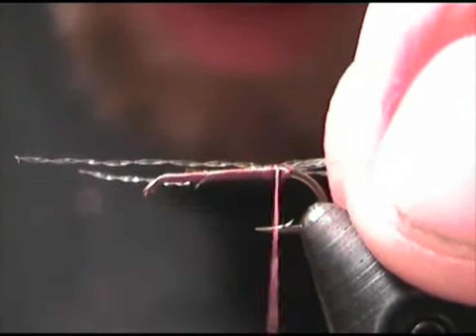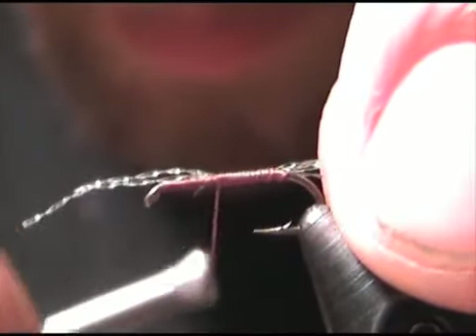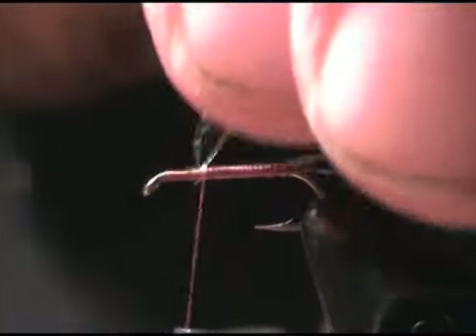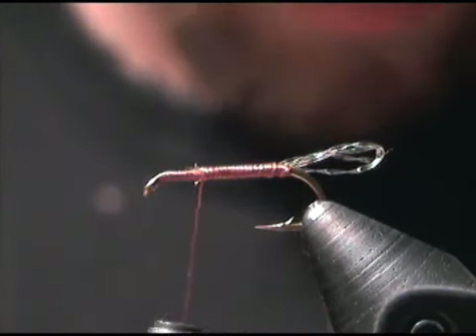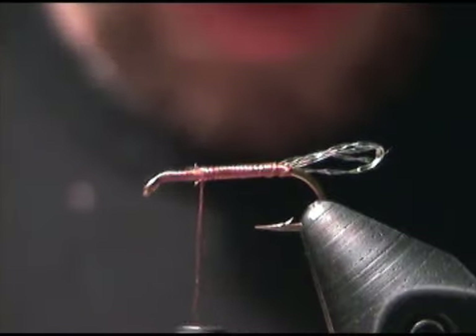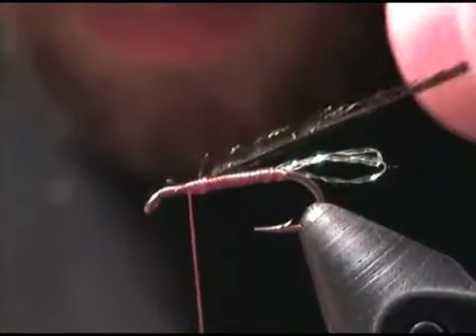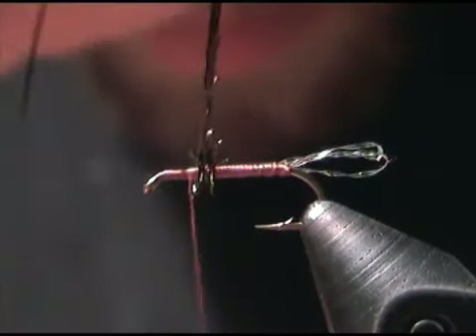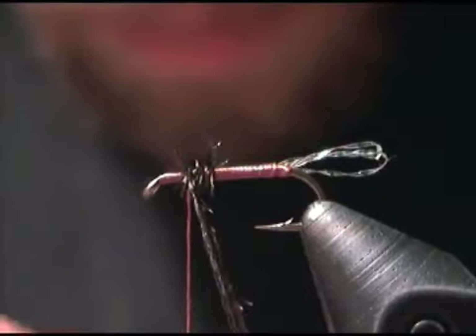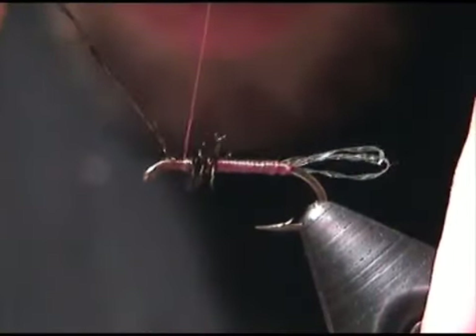Once you've got them where you want them, go ahead and tie your thread forward forming the body. You can clip the Crystal Flash free. At this point we are going to tie in the Peacock Herl that will form the thorax for this fly. Clip the Peacock Herl free.